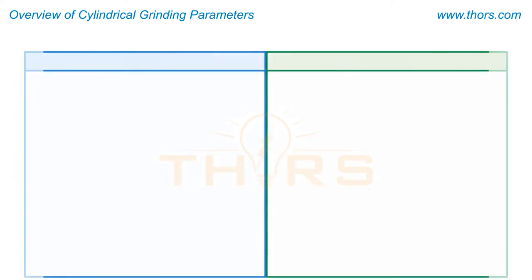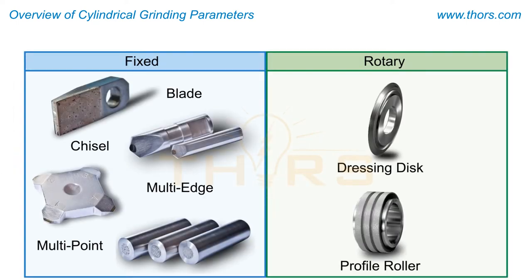The choice of dressing tools, frequency of dressing, and delivery of grinding fluid are vital to the surface finish stability of the part.